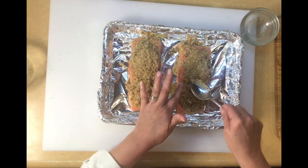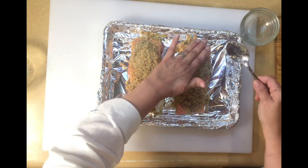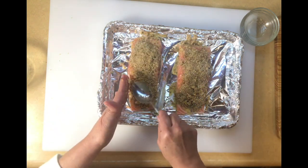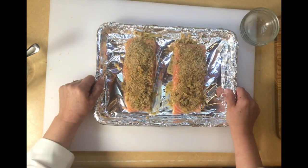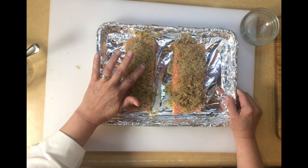Now we're going to preheat our oven to 425 degrees, and we're going to leave the salmon in there for approximately 15 minutes. This is what it should look like before going in — I'm going to pop these in the oven and show you what it looks like when we come back.